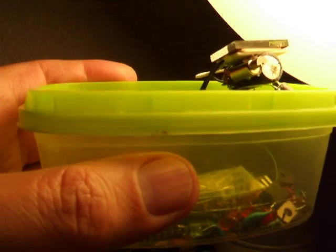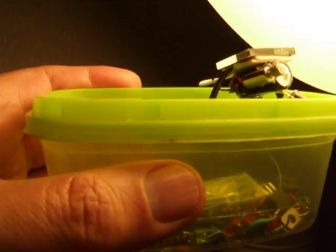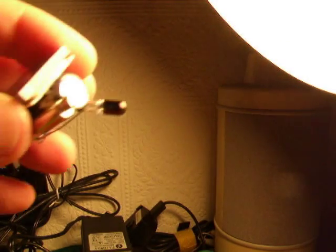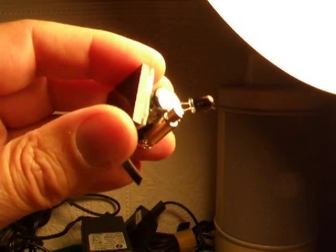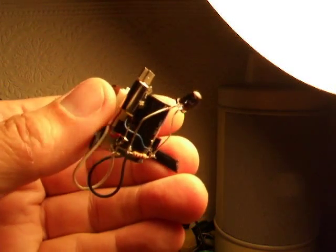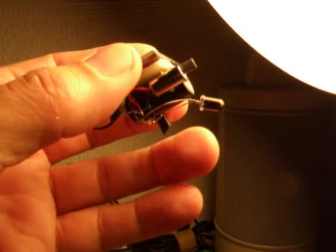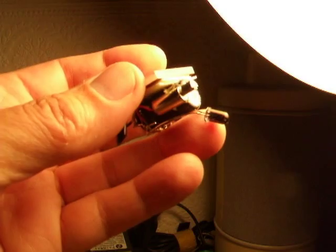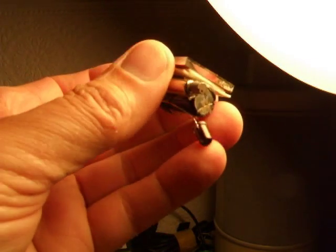It's not exactly racing away with things, but it's working. You may notice I've actually used a felt-tip pen and coloured the LED black — apparently they work better if they're not in the sunlight for the purpose of this application.